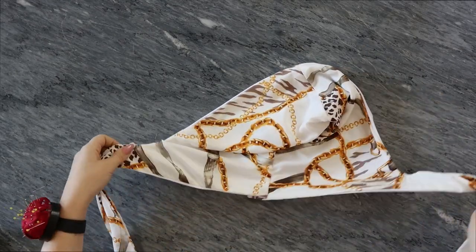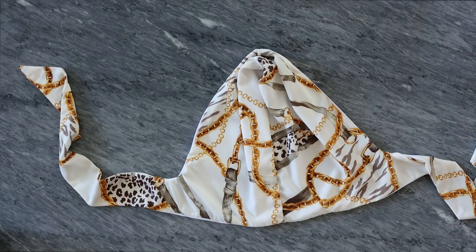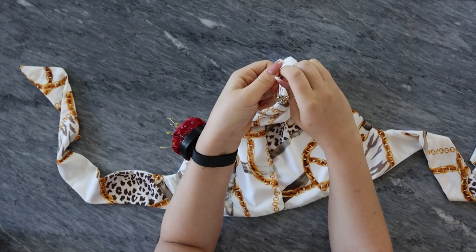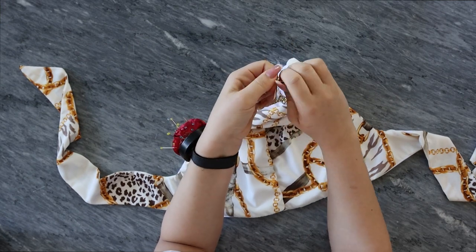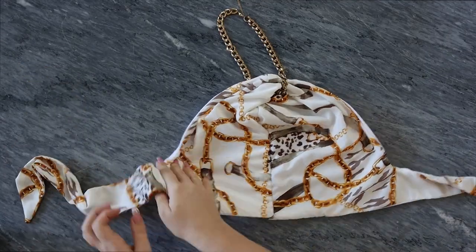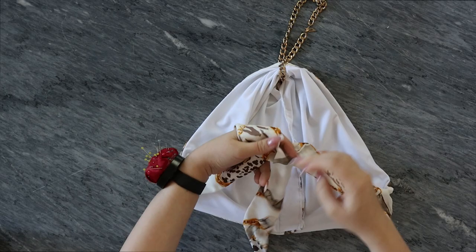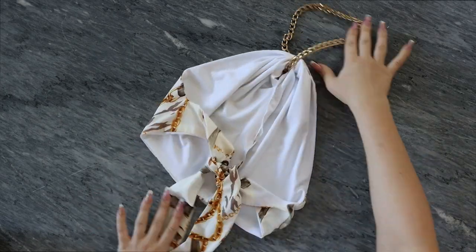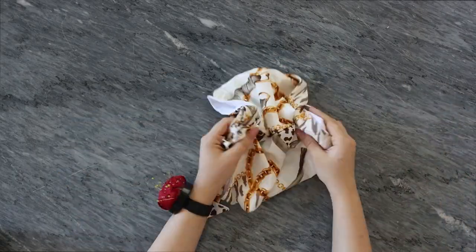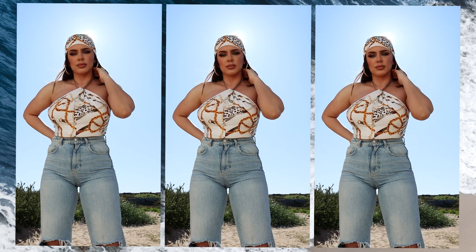Then you are going to fold your top, take your necklace, and place it through the hole. And that is it!